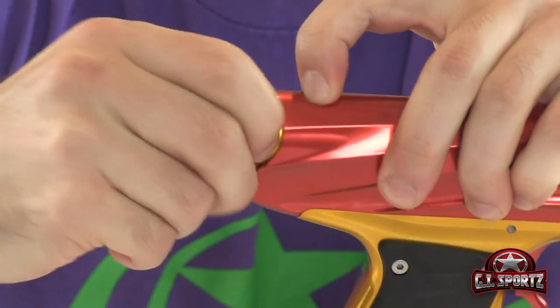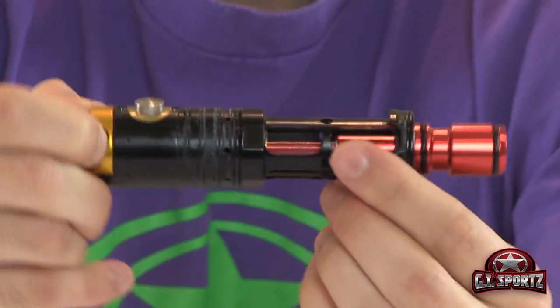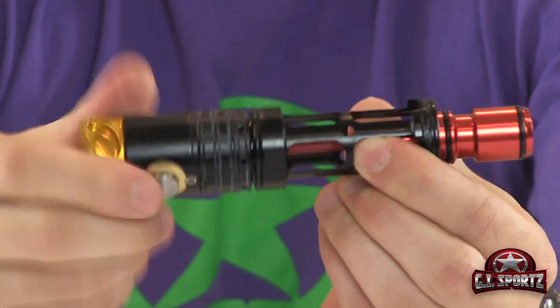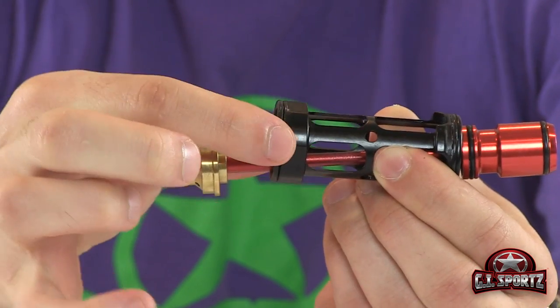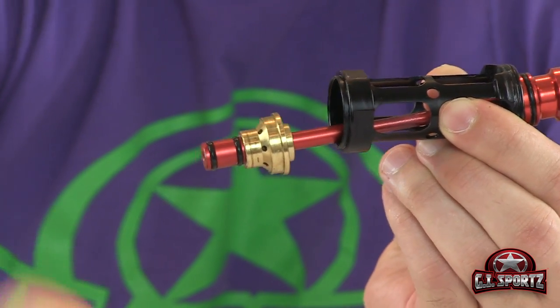First let's take care of the drivetrain. Push in this button here, grab onto the back and pull — your whole drivetrain should come out easily. Now what you want to do is separate these two pieces. Be careful not to lose this o-ring right here because it's free floating, so we're going to take that off and put it to the side.